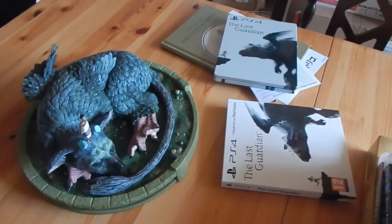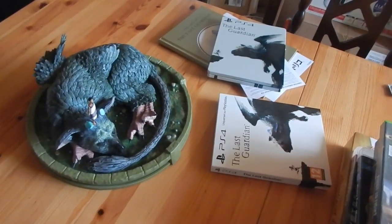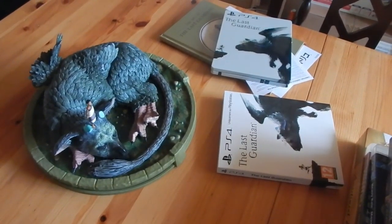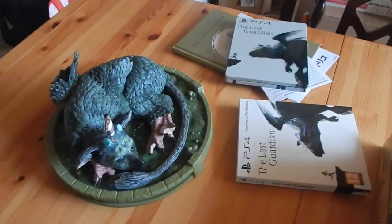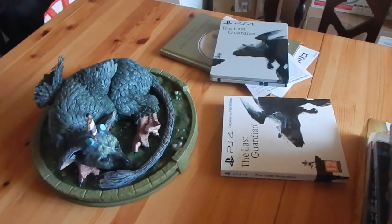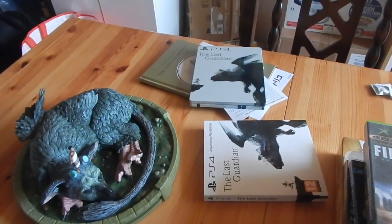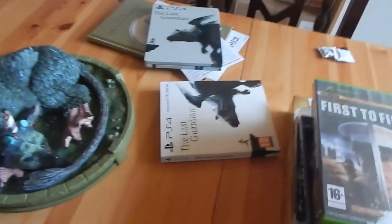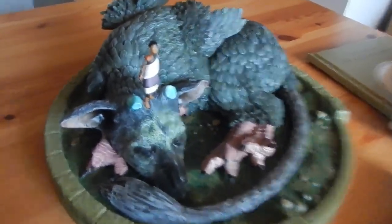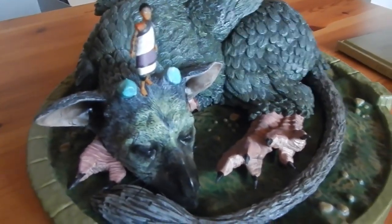Encore merci à tous d'avoir regardé cet unboxing. Excusez-moi pour cette petite aparté de monologue — j'avais besoin de dire ces choses-là. Je trouve que c'est important pour les futurs acquéreurs de ce jeu, et même des autres jeux en général. Je pense qu'il faut se tourner vers les bonnes rédactions, vers les bons testeurs. Merci à tous, et à bientôt. Bon jeu. Ciao, au revoir.